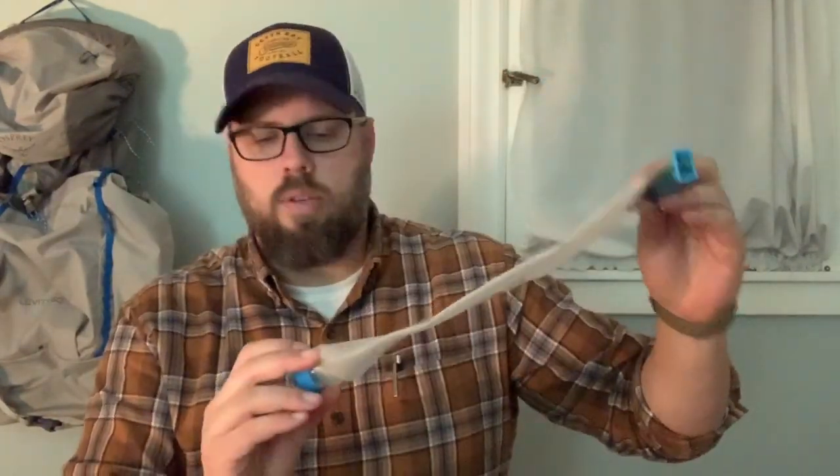The other thing I keep in the brain is my new C-Noc bladder bag. I had one before and it was just time to get another — I really like these a lot. I'll talk more about it when I do the water filtration video. This is the 2-liter C-Noc. That's everything in the brain of my pack. Now let's talk about what's in the front pocket.